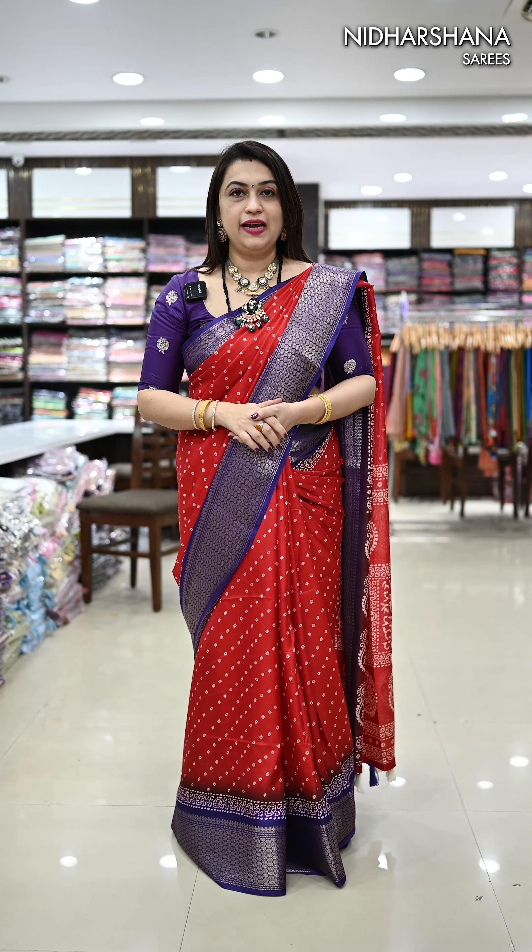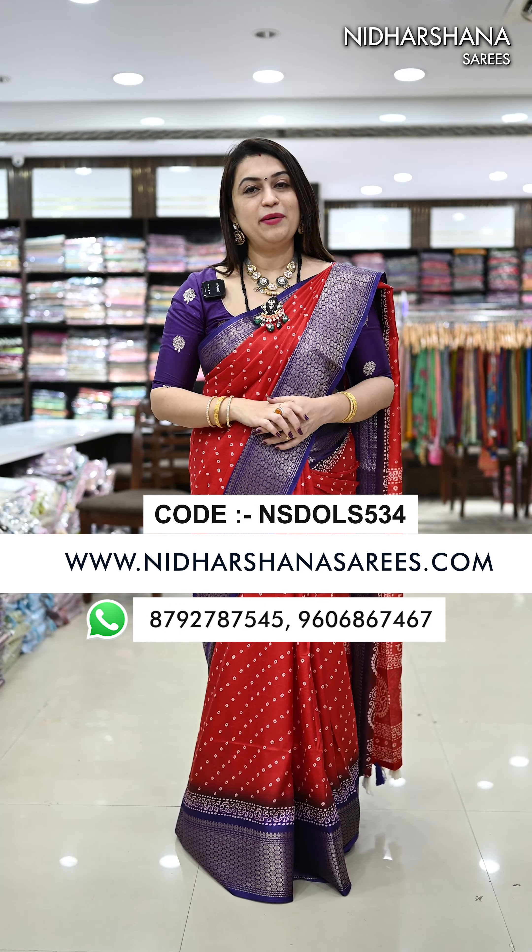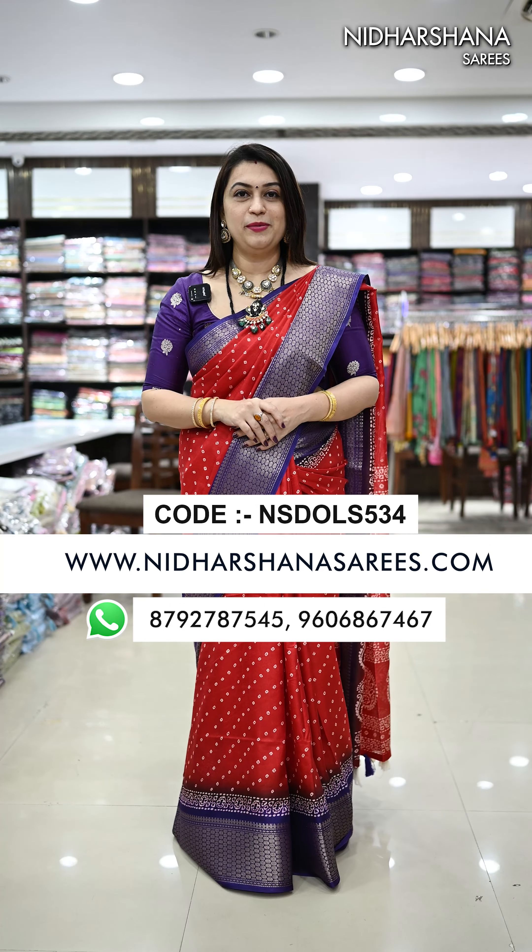All these beautiful saris are priced at 899 with free shipping. Kindly log on to www.nidarshana-sarees.com to buy these beautiful products. Happy shopping with us. This is Lakshmi signing off — bye-bye, take care.